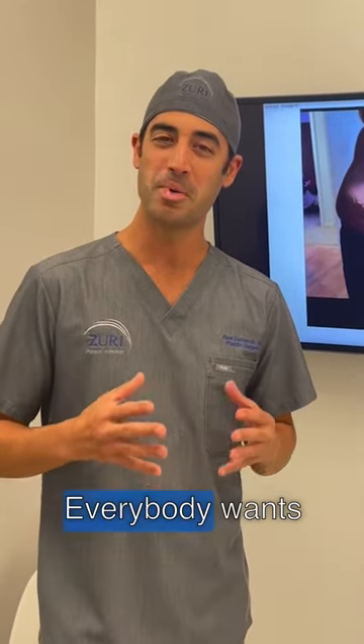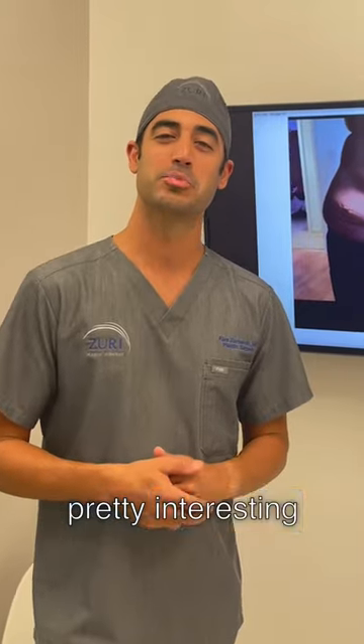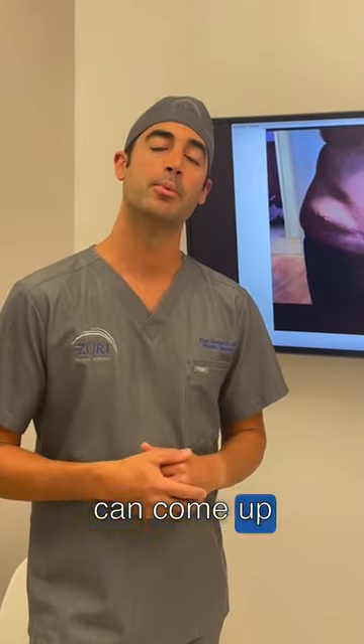Let's talk about the dog ear. Everybody wants to know what that is. What does it even mean? In plastic surgery, we have actually pretty interesting names for different situations that can come up with our patients.